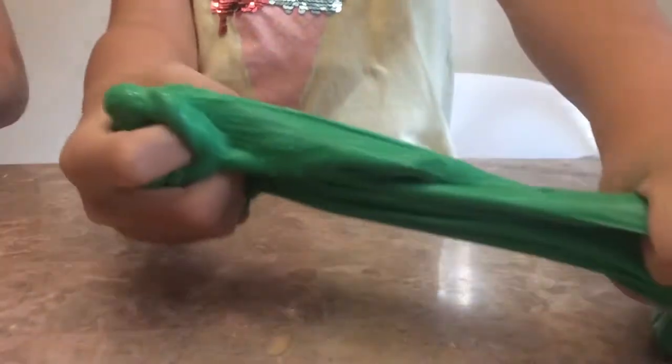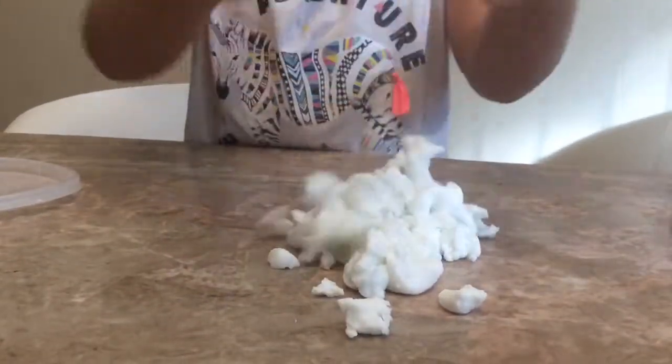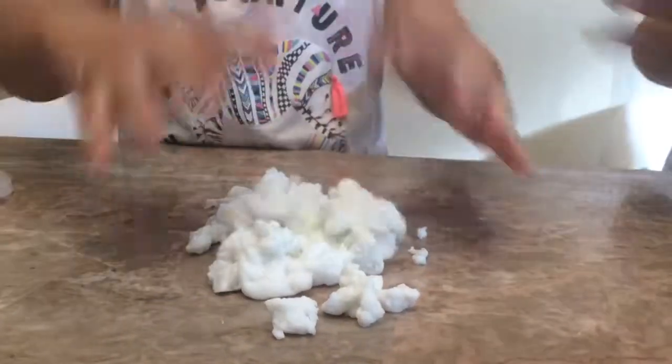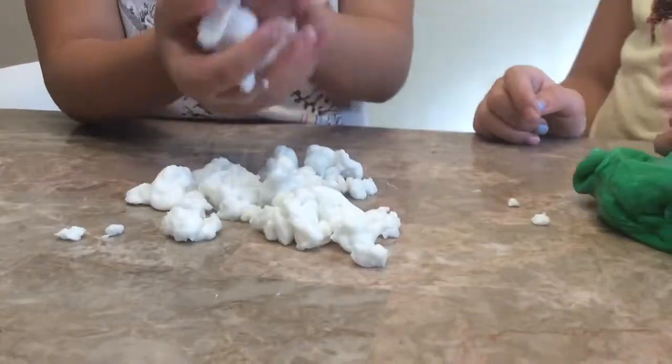Mine just cut in half. So this is how much stretch it has. And hers is like a crumbled mess — it's like snow. It's because snow is very cold and this is cold too. And these two go very well together because the snow goes on top of grass.